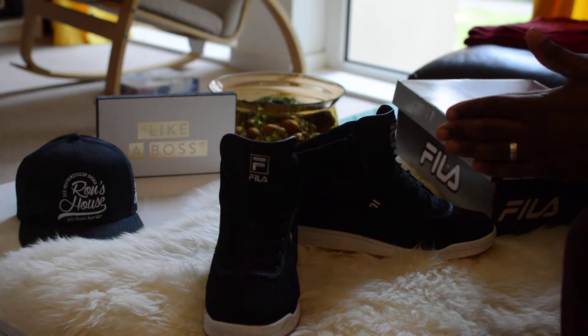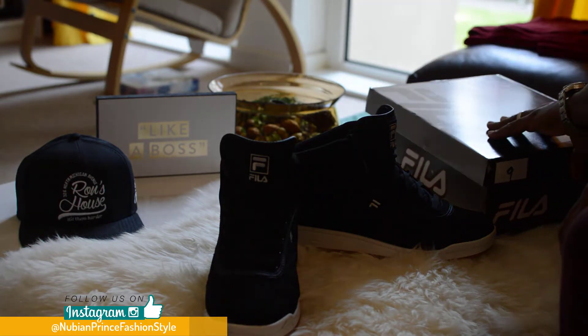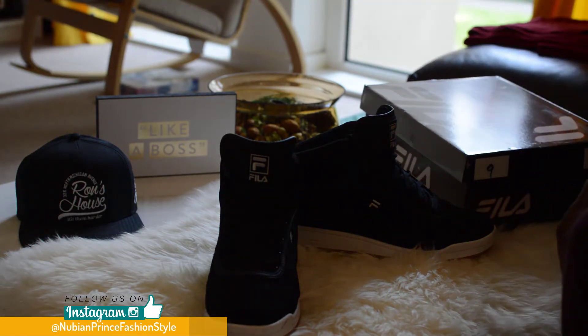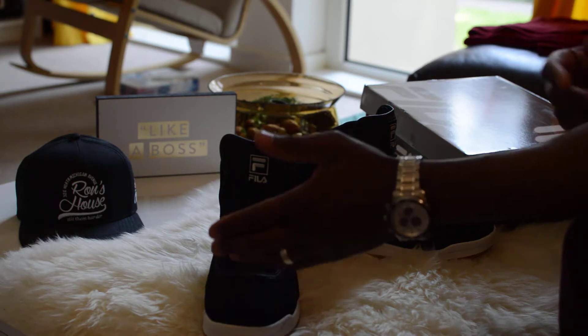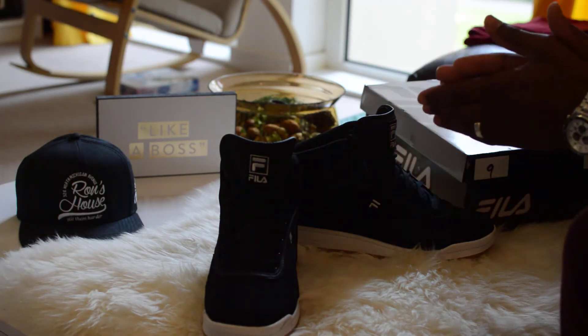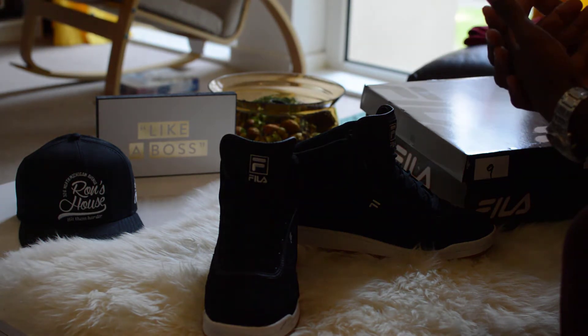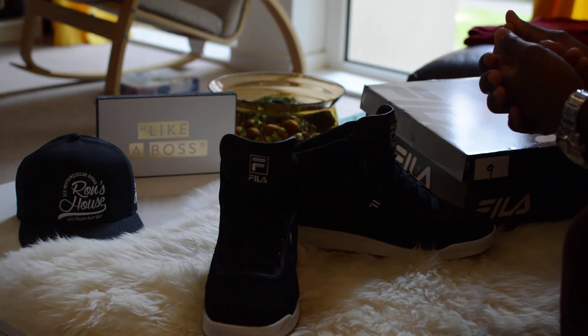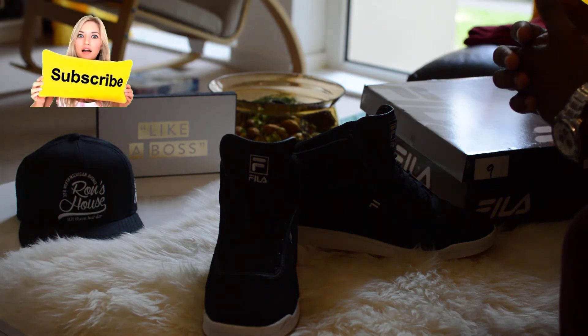I'll quickly take some shots so you can see the shoe on feet and check out my Instagram page where I'll leave those shots. Thank you very much for checking this out — please like, share, and subscribe. This channel is all about sharing tips on how to dress for less. The aim is to dress for less and still look elegantly cool. Thank you for taking the time to watch this video — peace.